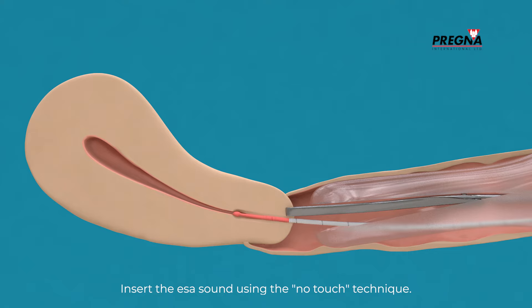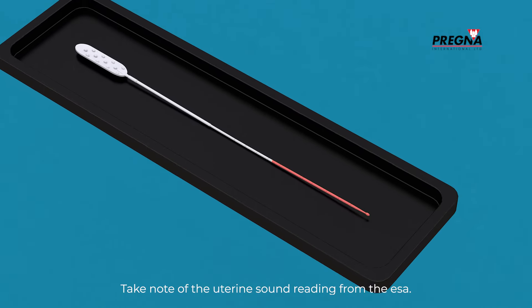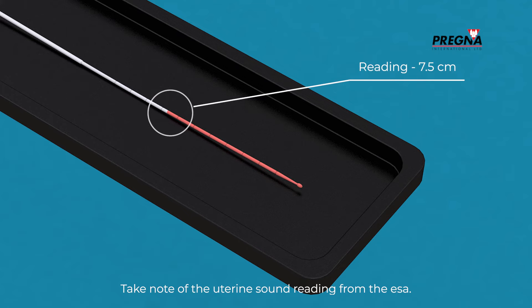Insert the ESA sound using the no-touch technique. While doing so, hold the uterus steady. Take note of the uterine sound reading from the ESA.